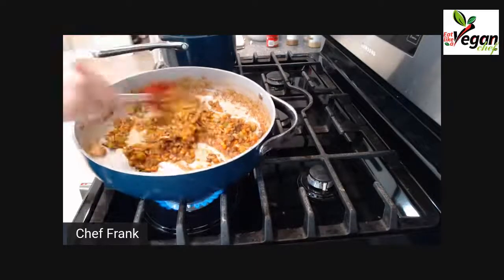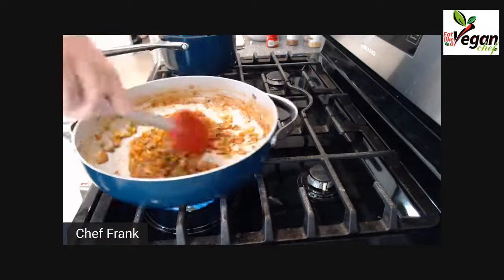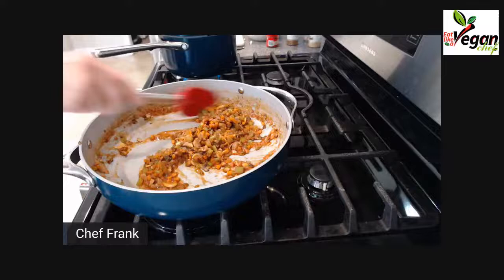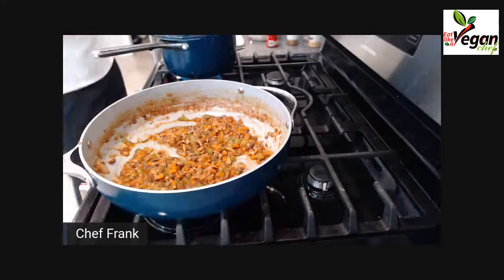You can tell the tomato paste is still not 100% brown, so I'm going to let it sauté just a little bit longer. It's getting there. I'm going to check my lentils.